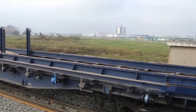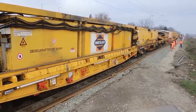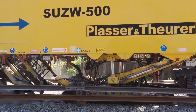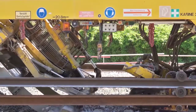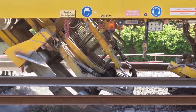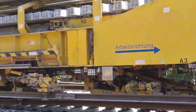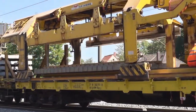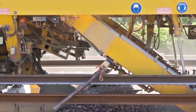The rest of the work is then taken over by one single machine. The machine picks up the old concrete ties, moves them onto another conveyor system, and puts them out of the way. It then transports these old concrete ties to the rear of the train, as they are no longer needed.